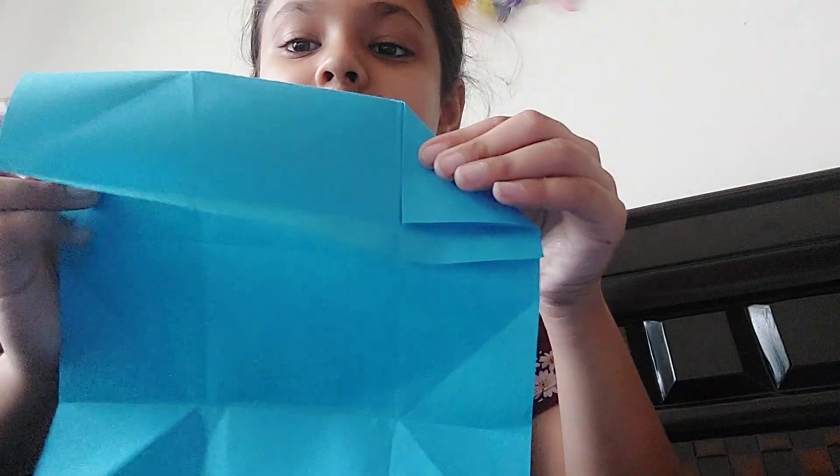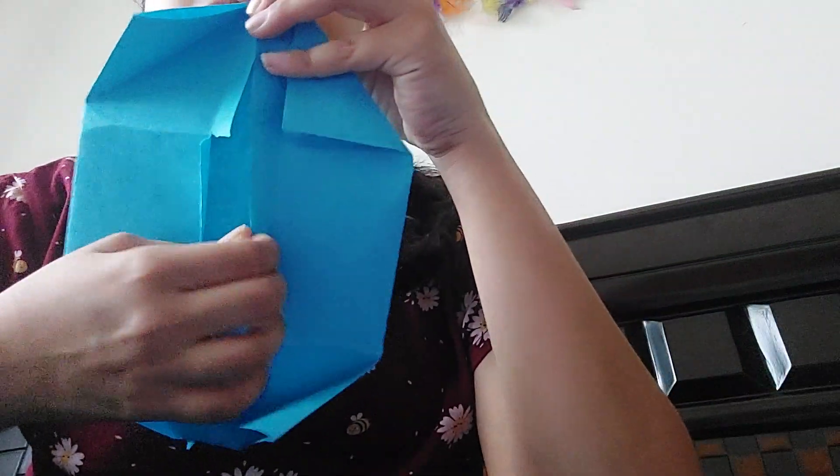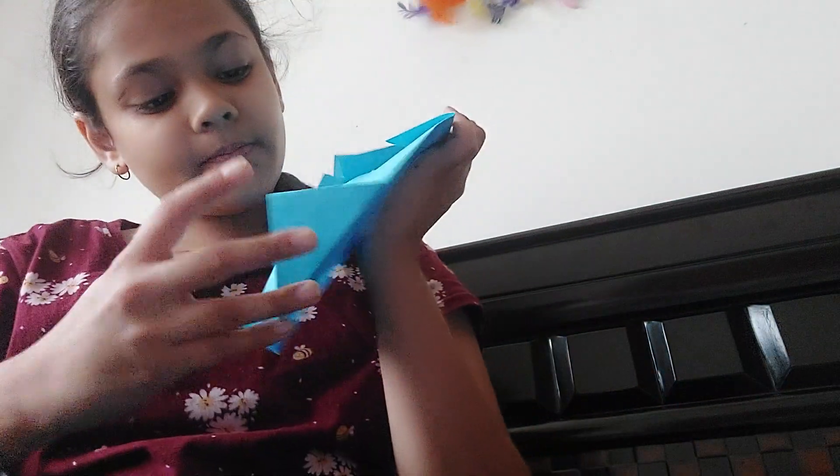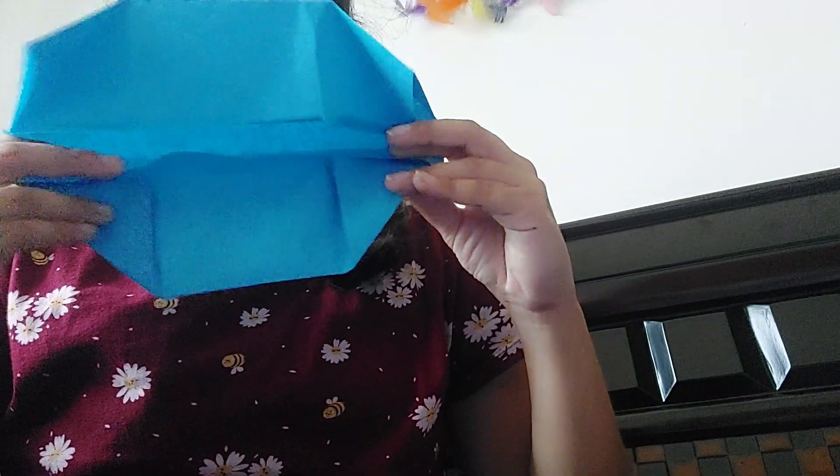Do that to all four sides — just like that, and then the other side. Now you have this shape. Now with the flaps which we folded, just fold them over the triangle so that they stay secure.